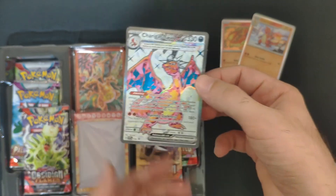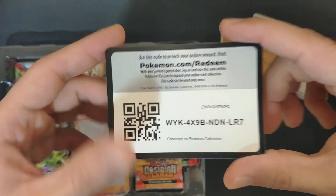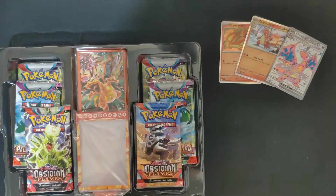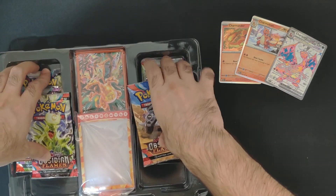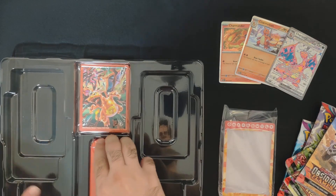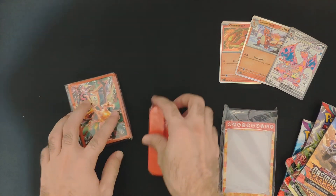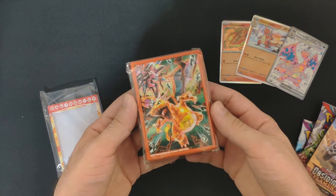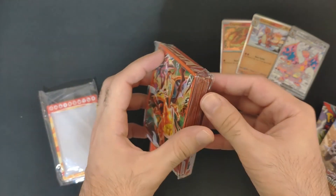You also get the code card for the Charizard EX premium collection box. Now let's check the rest of the collection — this is new, never seen before. I kind of try to open unique products we haven't seen, so we got these Charizard sleeves.